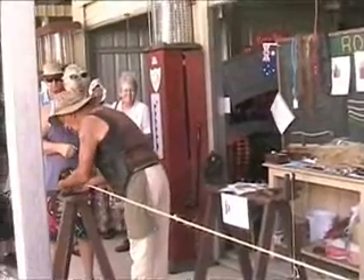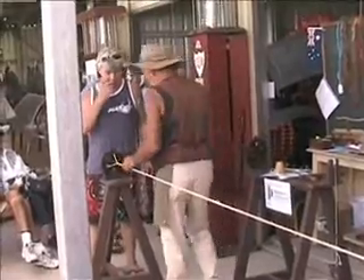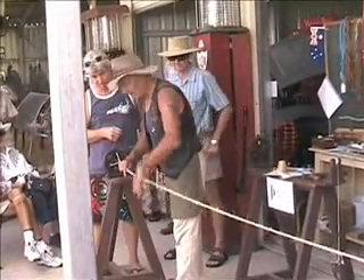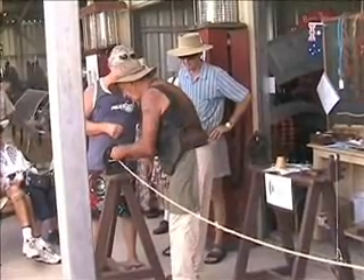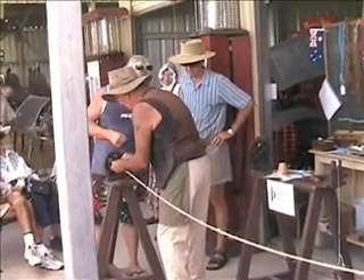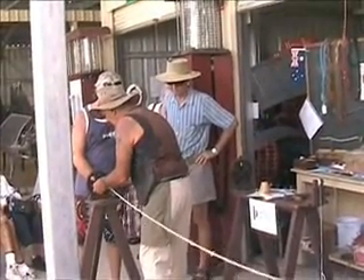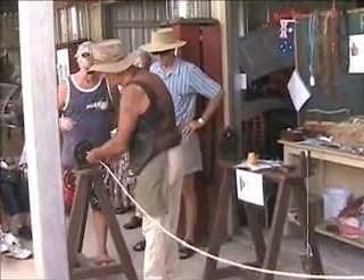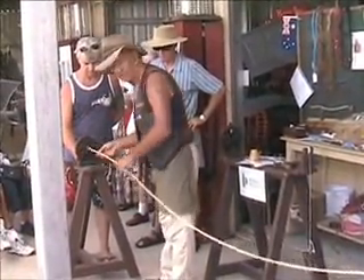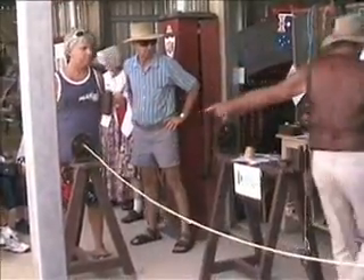Now we'll see what happens with this center hook. What we have to do is take out the top — and this is the hard bit — we have to just bring that forward a little. And we have to take these three off and put them on the middle hook. And this just finishes the rope off. What I'm going to do is turn it off. So we've now got our rope, and all I've got to do is tie off that end.